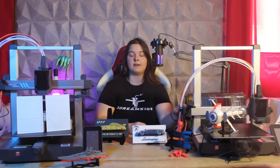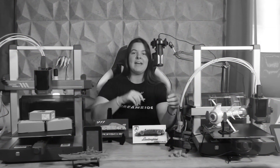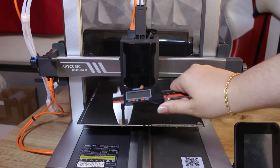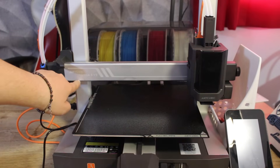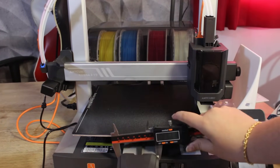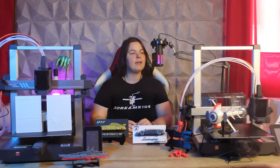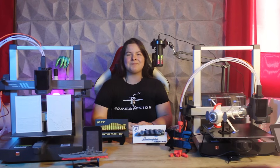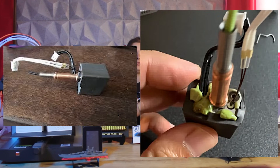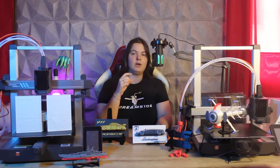Another couple of interesting changes are on the X and Y axis. In particular, the 40 mm Y axis of the first version has been improved and substituted with a 60 mm Y axis. Also, the X axis design has been improved to increase the contact points, so the printer will have better stability. They also modified the nozzle. I didn't have problems with the first version, but many people did. The Anycubic team adopted the same treatment used for the Cobra S1 nozzle on the Cobra 3 V2, improving the contact between the hotend and the nozzle.